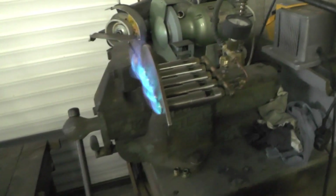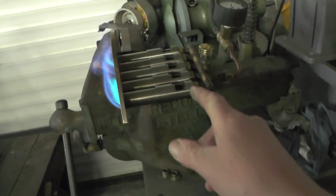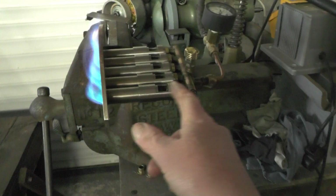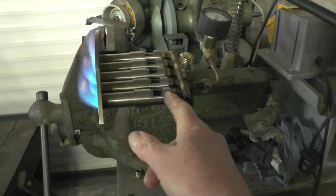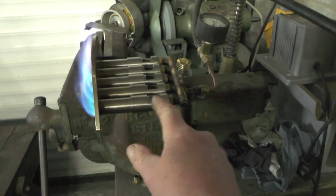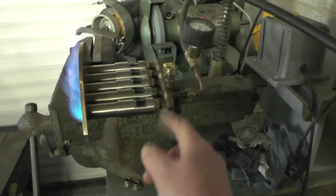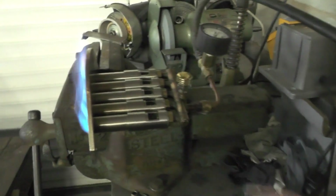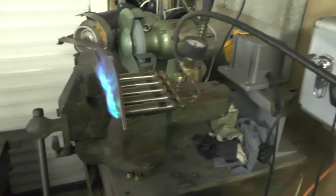Yeah, that seems to be working fine. Obviously I can play around with jets and I can also adjust the distance that the jet is coming into the air intake side — that's probably why these screws are quite long. But it seems to be working okay. Well, that was a good one.